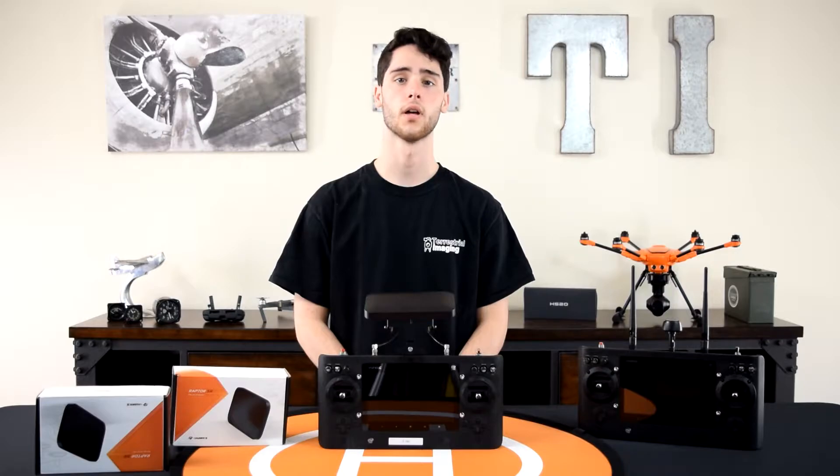The second thing that I want you to know is that after you install the 4Hawks Raptor SR range extenders, you should expect to get about double the distance when compared to flying with the stock Yuneec antennas. Of course, range varies based on where you fly and what's between you and your copter.